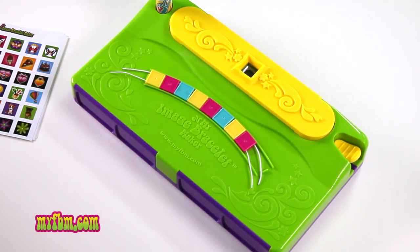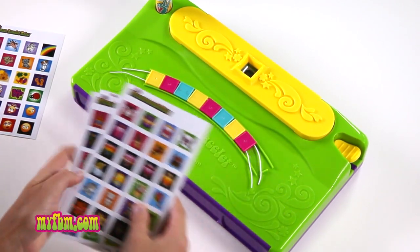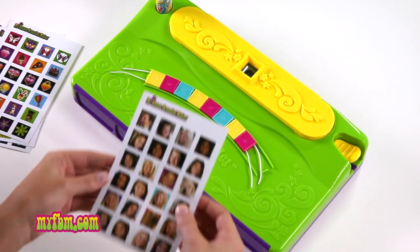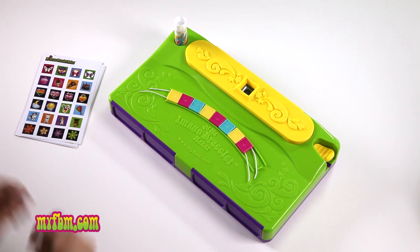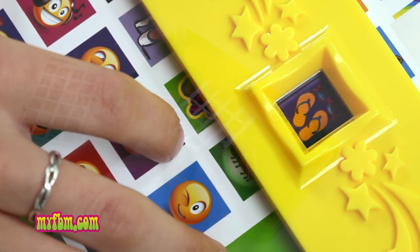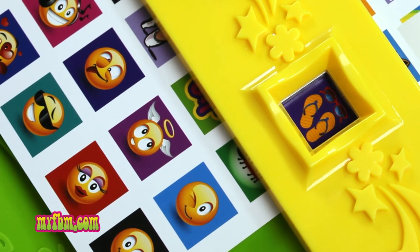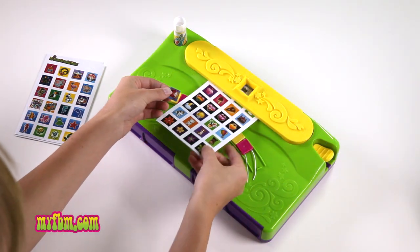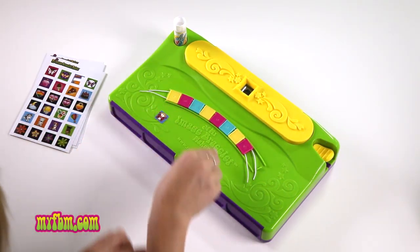Now you're ready to choose your images. You can pick from the pre-printed image cards that come with your image bracelet maker, or you can go to www.myfbm.com to create your own personalized image cards. Start by picking an image card you want and then insert it into the slot. When you see the photo you like, press the yellow handle down firmly and take your photo. Repeat this process until you have enough photos for each tile.